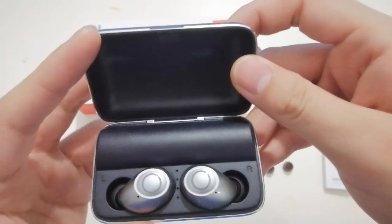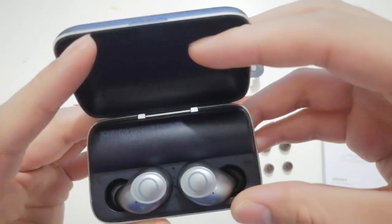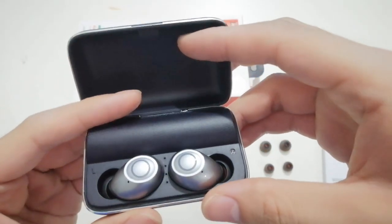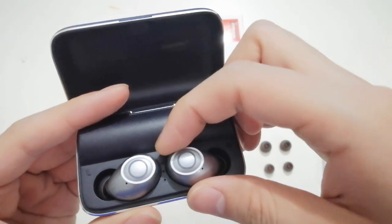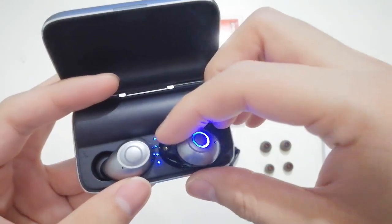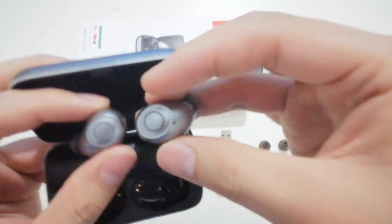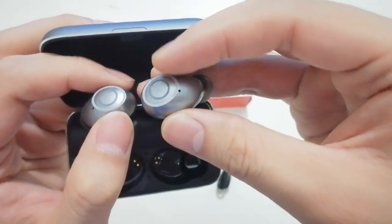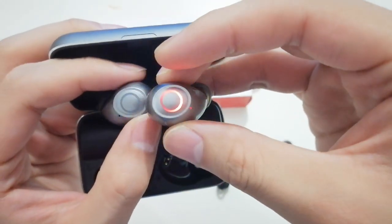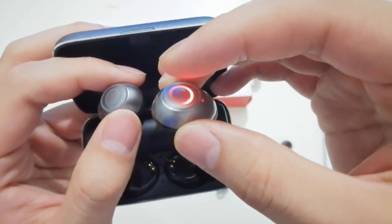This Bluetooth earphone is Bluetooth 5.0 and it is very easy to operate because it can work automatically. That means when you take out the earphone, they will automatically power on and connect together.